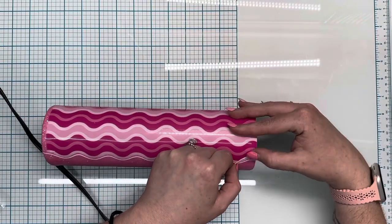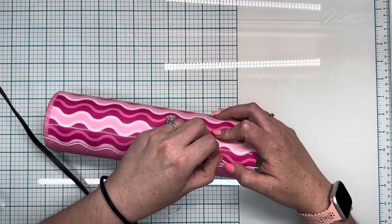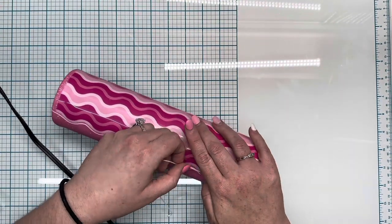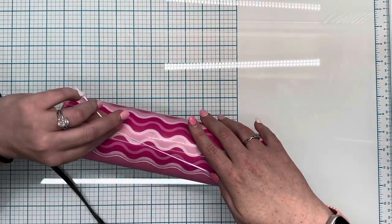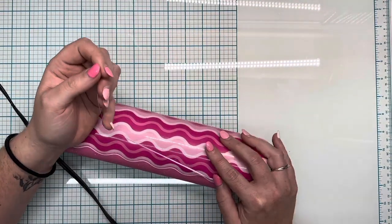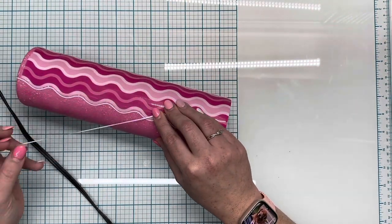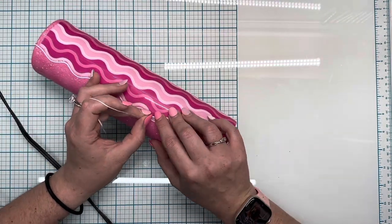I wanted to do something a little bit different here. Because I didn't have the file for the wavy lines, I didn't have a way to cut out silver textured metallic vinyl in the exact wave shape that was on the pink wavy line vinyl. So I kind of just made my own wave. I took regular white vinyl and cut strips out at 11.5 inches width by 0.5 inches height.